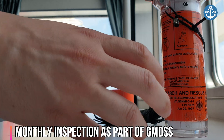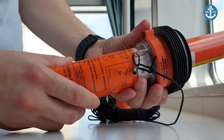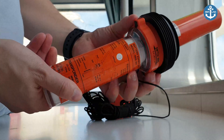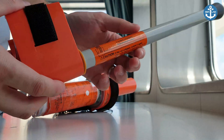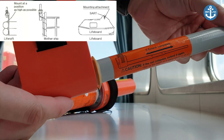Monthly checks include: visually inspecting for cracks and punctures, extending the pole to see if it operates correctly, ensuring that the lanyard is not tied to any part of the vessel, checking the battery date, and ensuring that the safety lock is in place and the integrity seal is not broken.